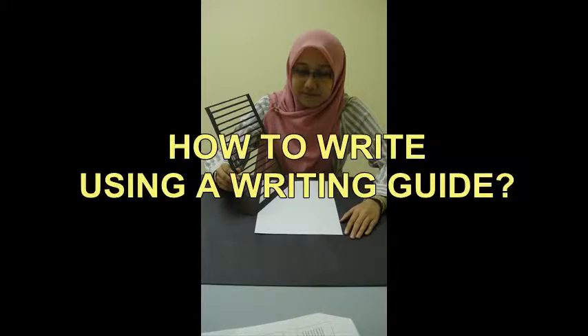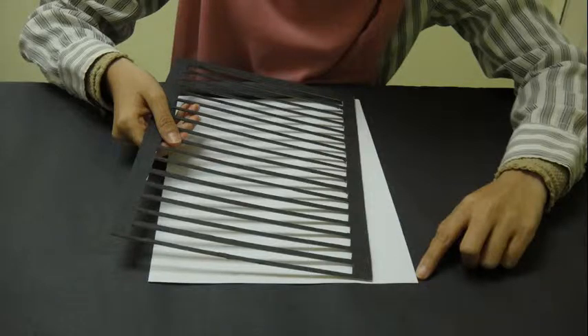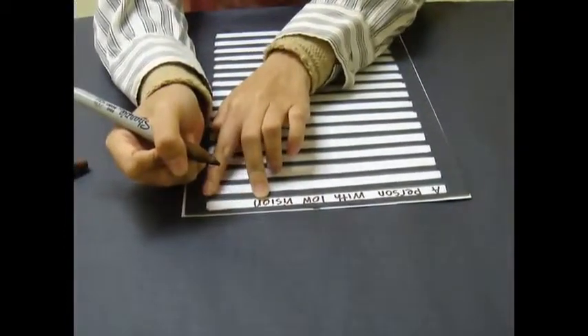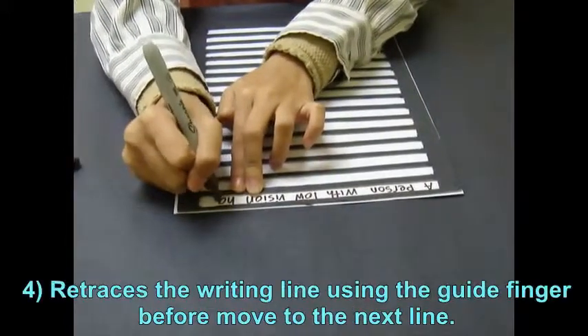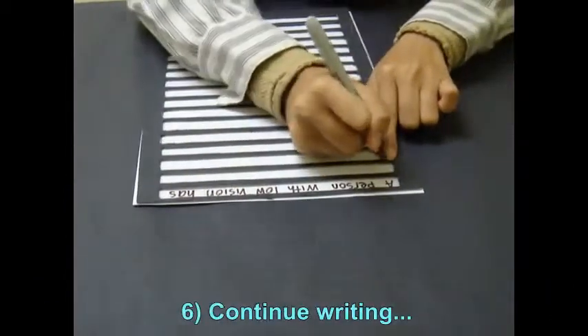How to write using a writing guide: The procedure is the same as the general writing tips for low vision. First, the writing guide is placed on a piece of blank paper. Before starting to write, make sure the free forefinger is on the most left side of the line as a guide. When finished writing on the line, check whether there is sufficient space for the last word. Retrace the free forefinger on the writing line, drop it down to the next line, and continue writing.